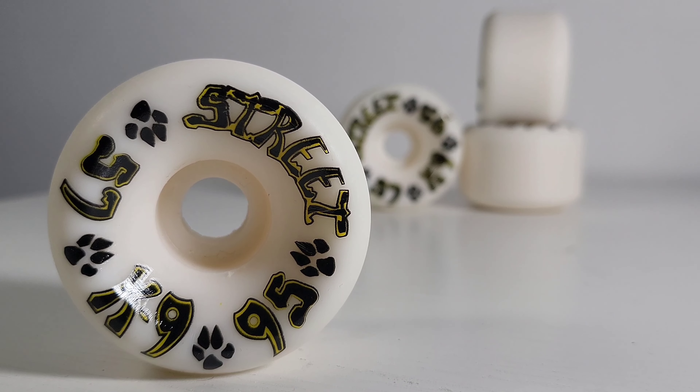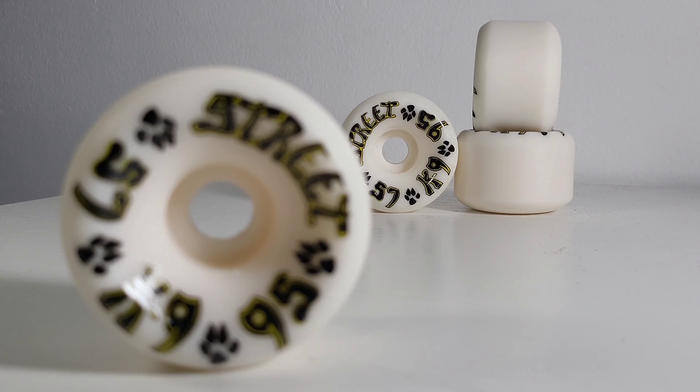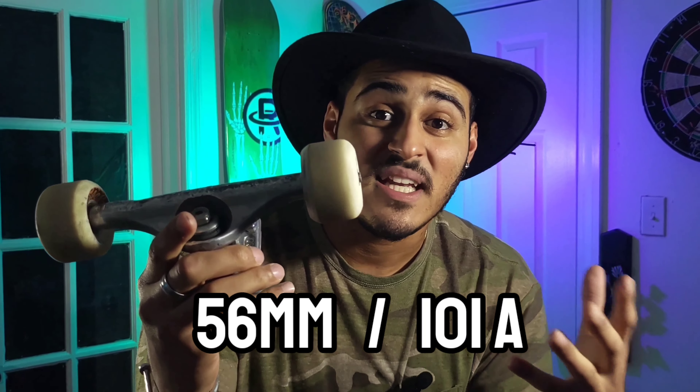These wheels are Dogtown K9s. They are size 57 millimeter and hardness 95a. My wheels set up right now, we're skating 56 millimeter OJ Elite mini combo wheels, 101a hardness.